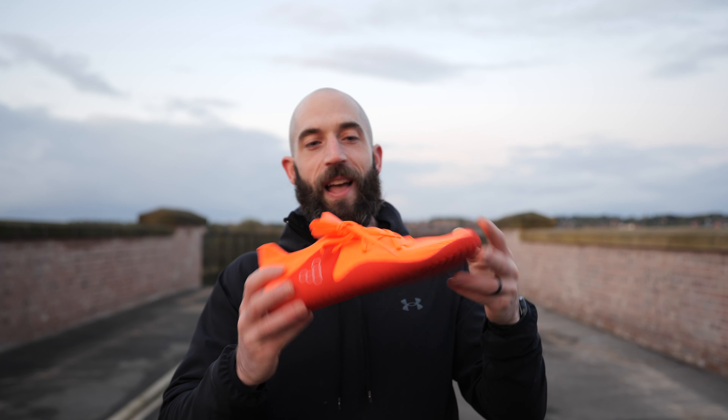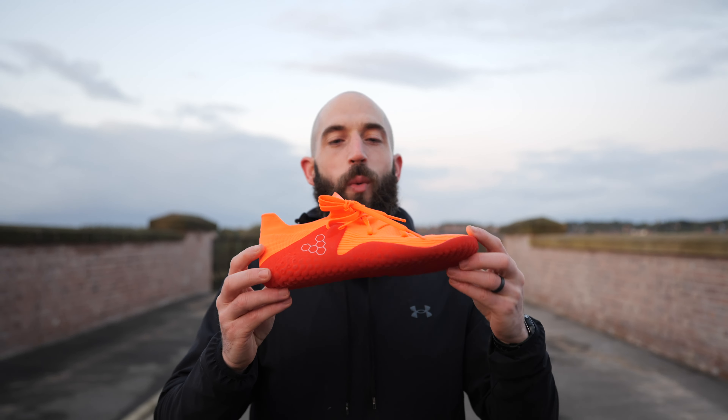Two months ago I went down to London to get my feet 3D scanned, and this is what it is all about. It is the first phase of the new Vivo Biome scan to print footwear — a radical new design where they are taking your bespoke foot measurements and printing a shoe.